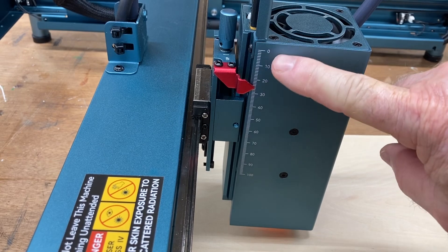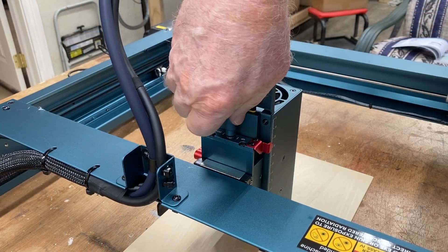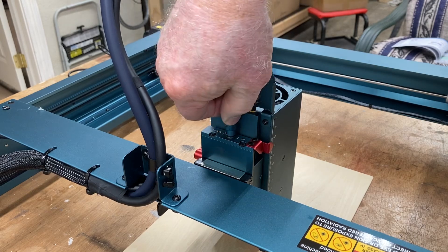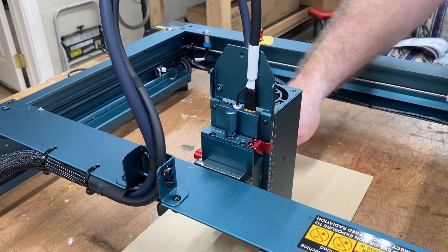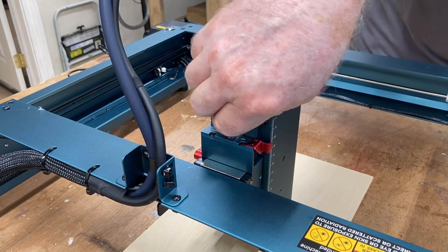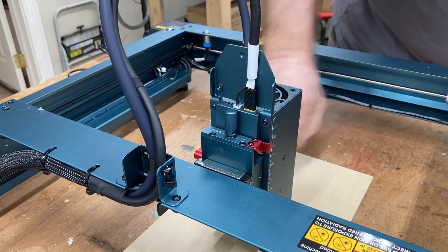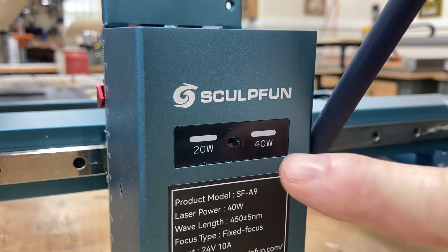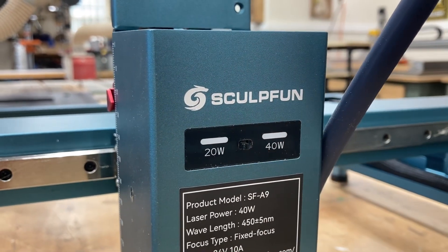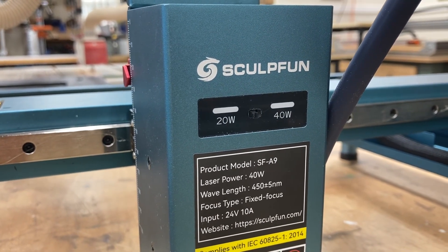On the other side of the laser head you have a scale graduated in millimeters. On the back of the laser head there is a little knob — by turning it left or right you can go up or down. If you're trying to cut very thick material, set the height as shown and then lower the laser down one to about three millimeters depending on the thickness of the wood, which will give you a better cut through thick material. On the front of the laser head you can see the switch to go between the 20 watt and 40 watt setting, and a light will indicate exactly which setting you have selected.